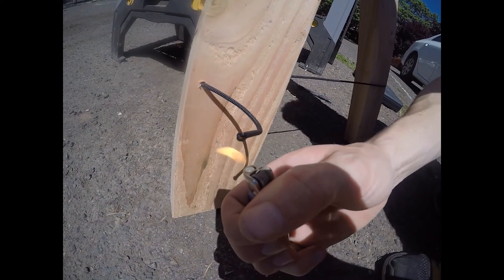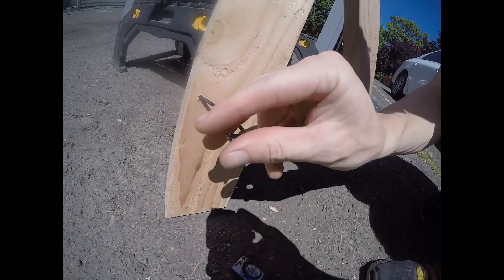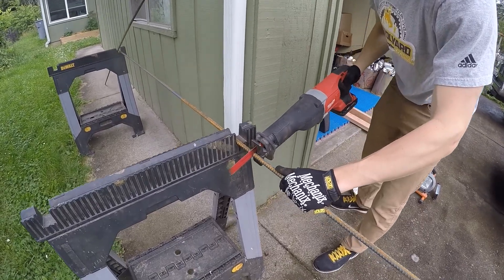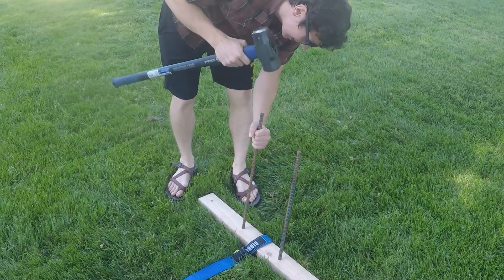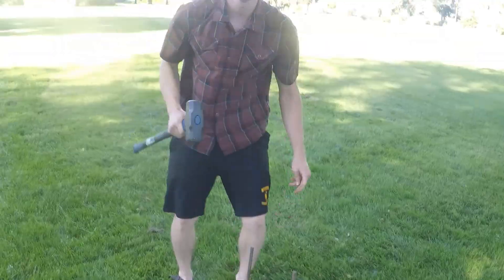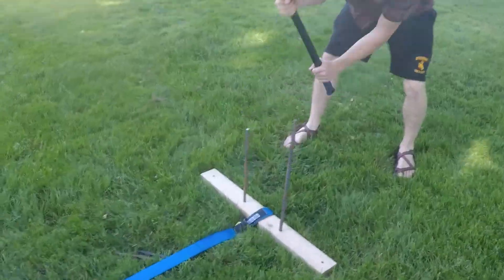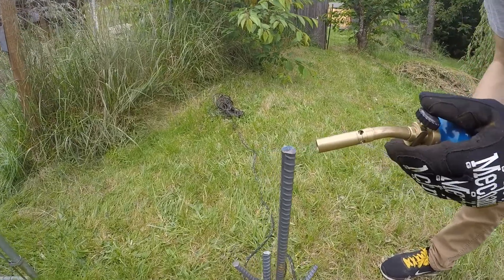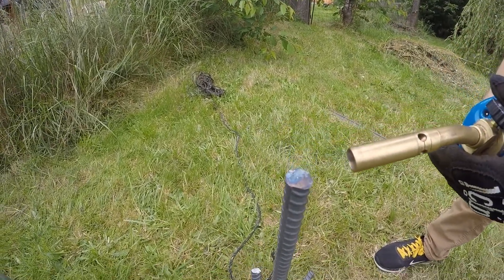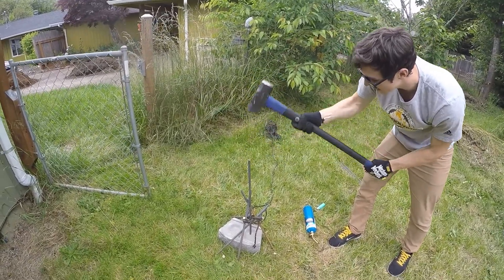However, the anchoring system proved to be much more difficult. First I cut the rebar into eight two-foot sections to act as anchor spikes, but I needed a way to remove these bolts after they'd been driven into the ground. Initially I tried heating the rebar with a blowtorch and forging the ends into a mushroom shape, but this did not work because I couldn't hit the rebar enough without a forge.